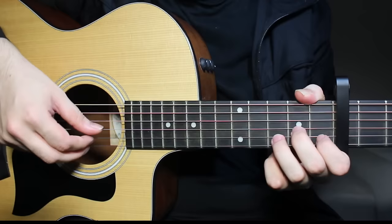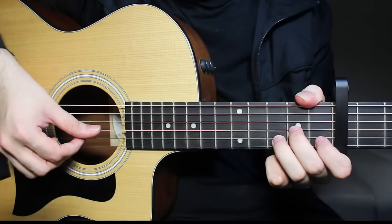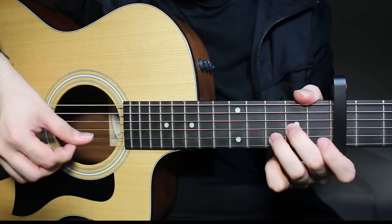When you're picking the strings, I'm not using my ring finger. If you want, you can do that. Everybody has a different way to pick the strings, so I'm going to leave that to you — which fingers you want to use to pick which strings. Anyway, we begin with D minor. So here you begin by playing the fourth string open.